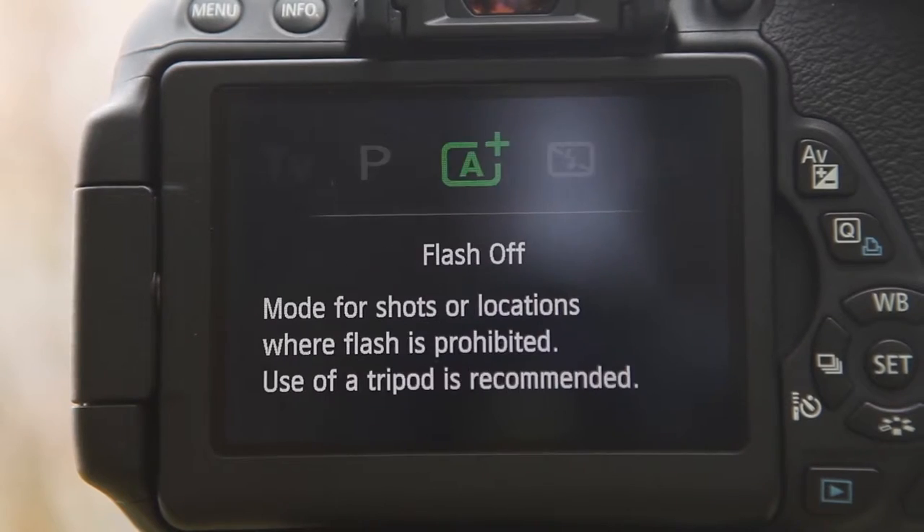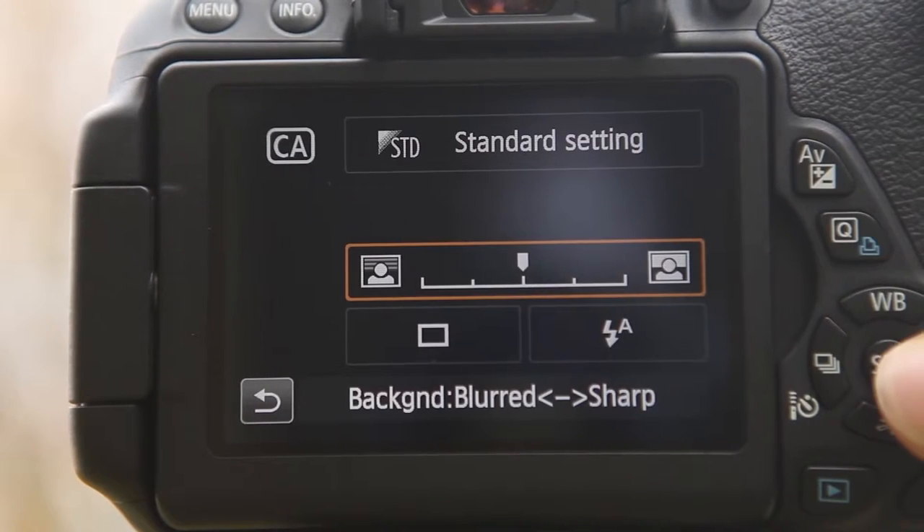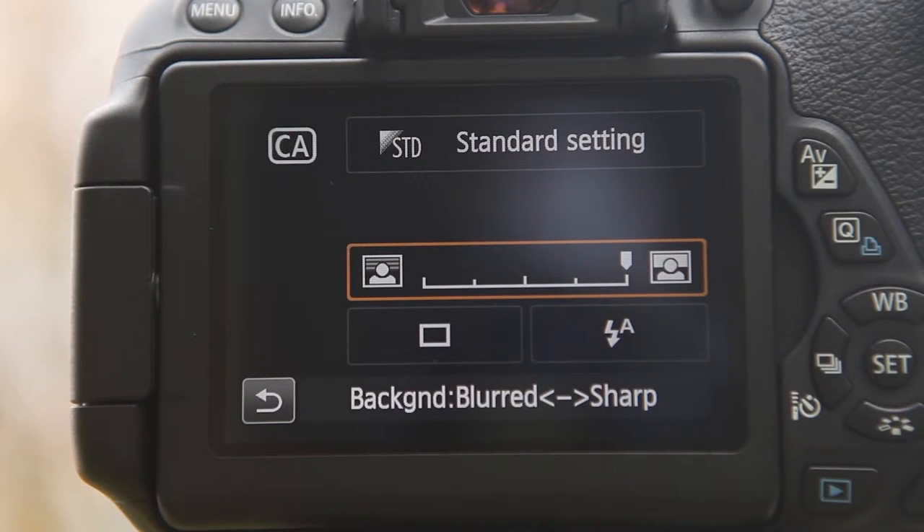This is great when you want to learn about what each setting does and what control you've got over each option. But if you've just started out and you want to get a certain look without messing around with apertures, white balance or anything else, you can use the camera's creative auto mode to do just that. The creative auto mode allows you to change these kinds of settings quickly and easily. Instead of using different apertures, for example, you can just tell the camera whether you want the background to be more or less blurred by moving the marker in either direction.